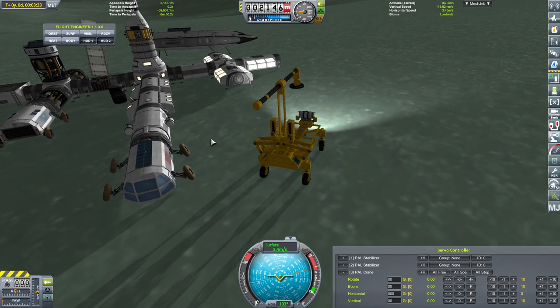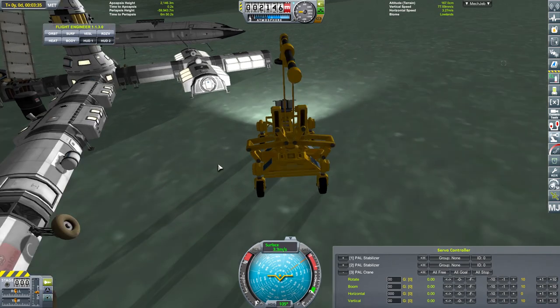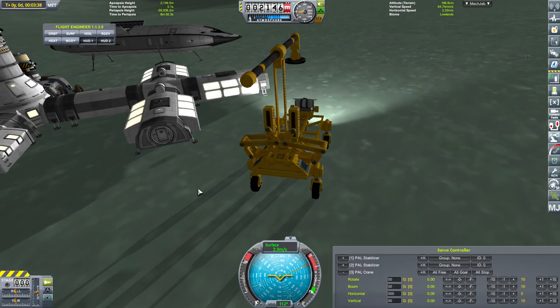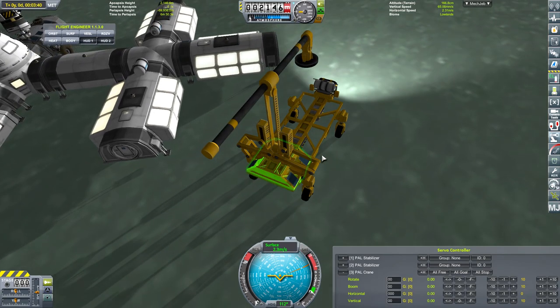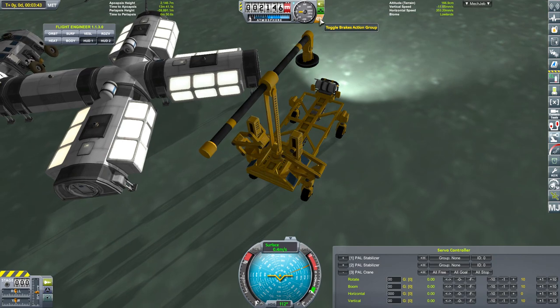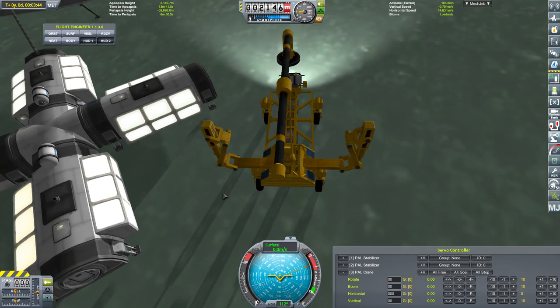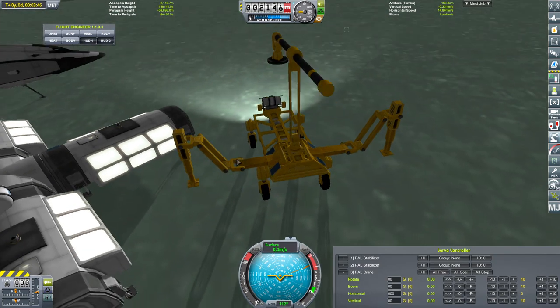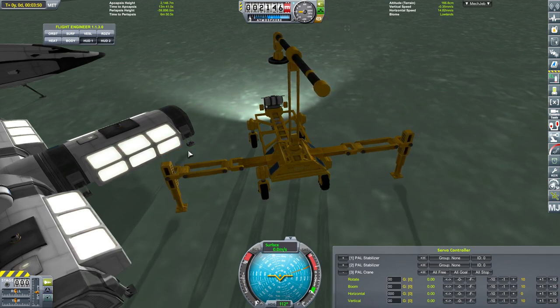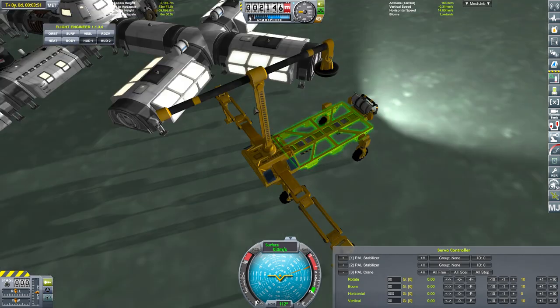We can drive over to a greenhouse. Stop - we can turn our brakes on. Now we'll deploy these here. I've got to be careful of the clearance on these, it is quite large. But I could obviously quickly toggle to gear mode and then bring them back in again. We'll leave it for a minute.